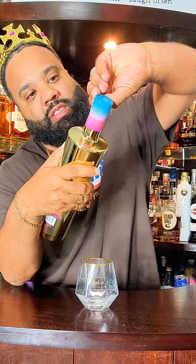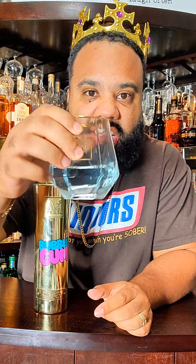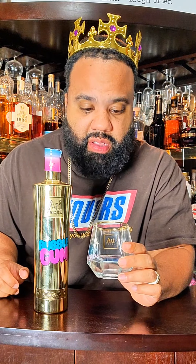I never had these four flavors of AU Vodka before, so we're gonna taste them one at a time. First up is the bubblegum AU. That's a little bit more than a shot, but I wanted to show y'all something — it has a tint color to it, like a light blue, and it has a bubblegum smell. Oh my gosh, that is good. Tastes just like bubblegum.